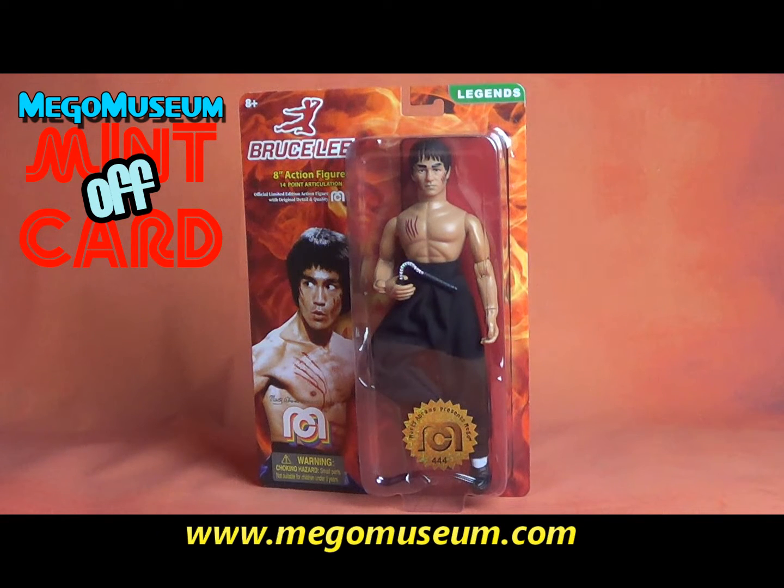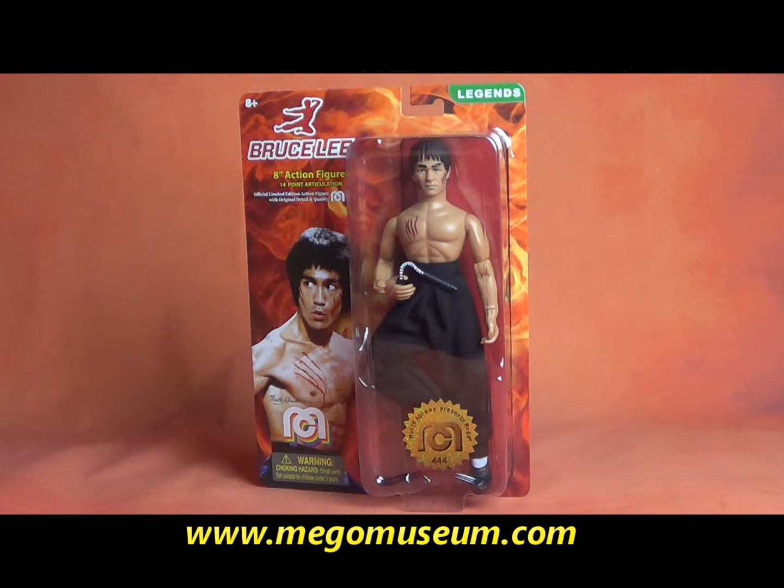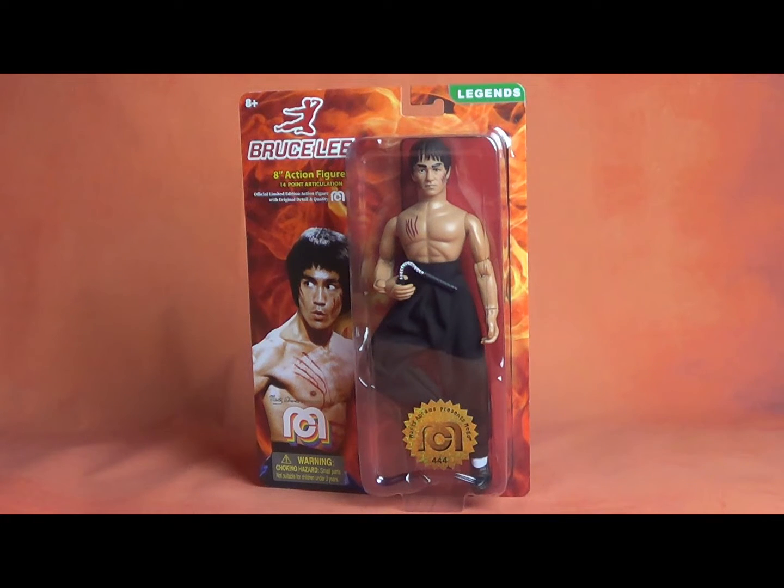Hello everybody, and welcome to another installment of Mego Museum's Mint Off Card. This week, we are going to take Bruce Lee out of the package. This one is particularly exciting to me because when the Mego Ambassadors group started, my one and only suggestion to Mego for a new line would be Bruce Lee.